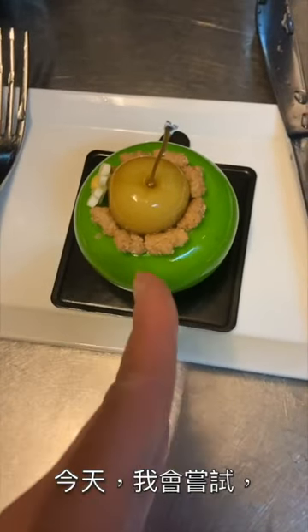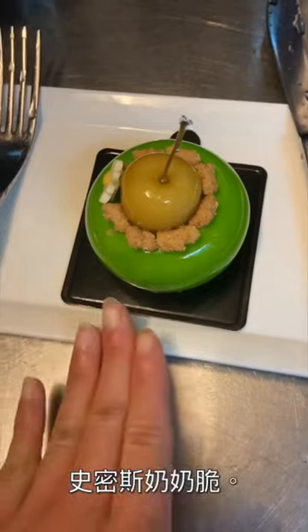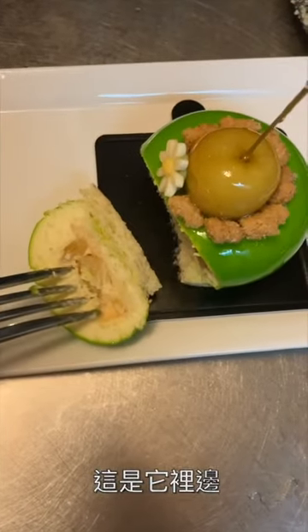Today I'm gonna taste the Apple Granny Smith Crumble. Let's go. This is what it looks like inside. There's apple in it officially.